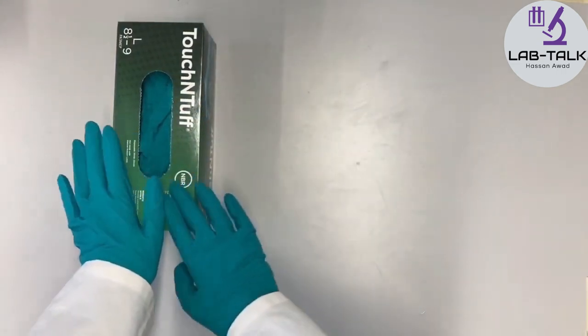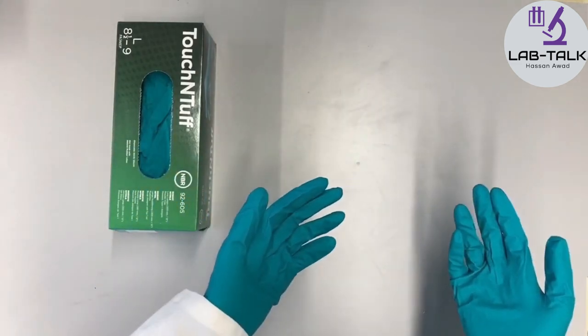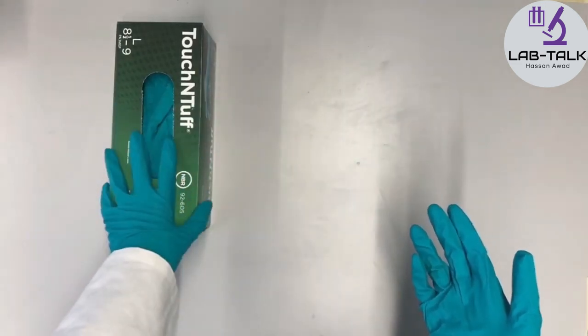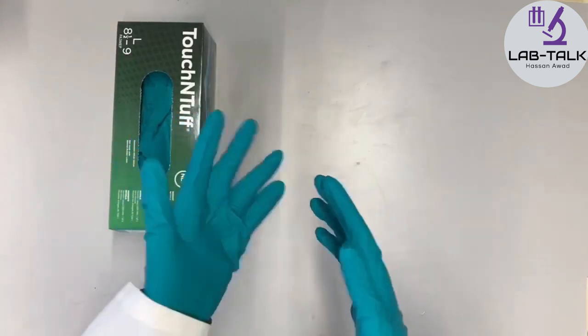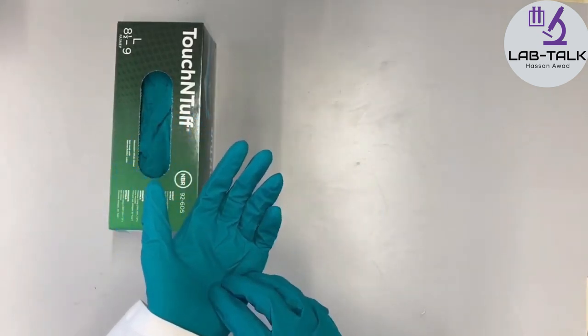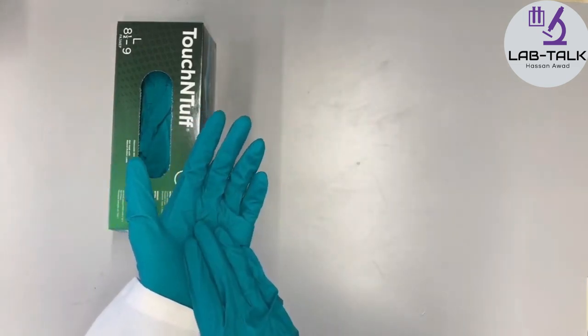For a certain amount of time. Each type of glove will protect you for a different amount of time for different chemicals. So, always check how much time it will actually protect you for. But just assume that it protects you for the amount of time it will take you to take off the gloves, before the chemical burns through the plastic.